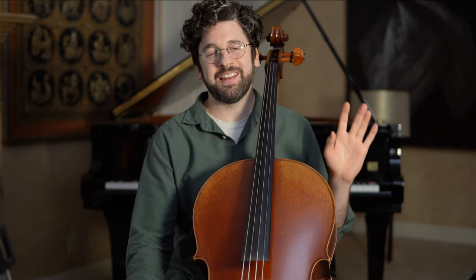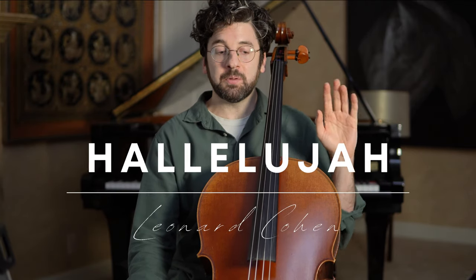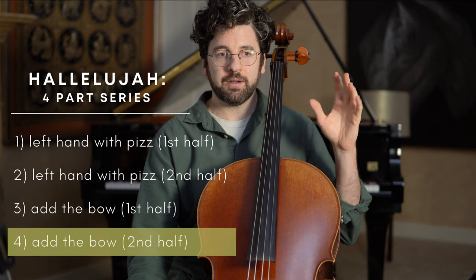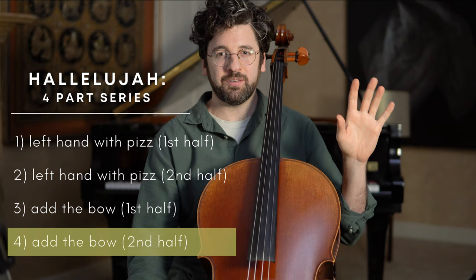Hey guys, this is Billy from Adult Cello, and today we are finishing up this four-part series learning Leonard Cohen's Hallelujah — specifically not just to learn this beautiful piece, which is a great reason in itself, but to impart what I've learned through my own struggles and through teaching my adult students how to approach learning a piece like this so that you don't build physical tension into the process.